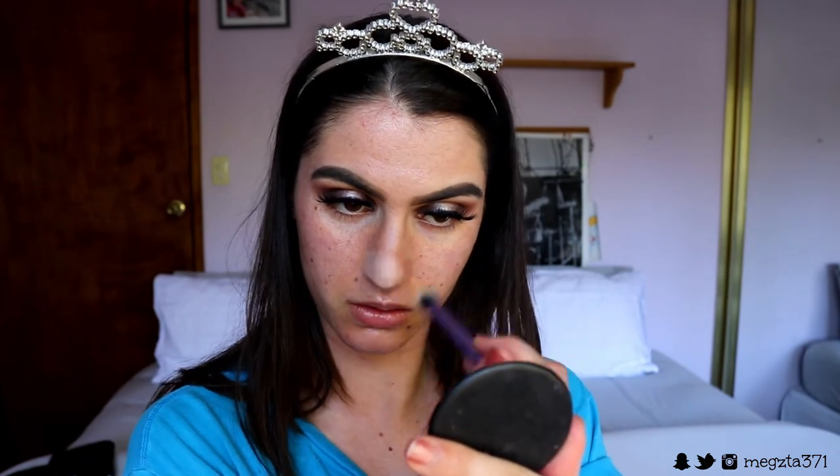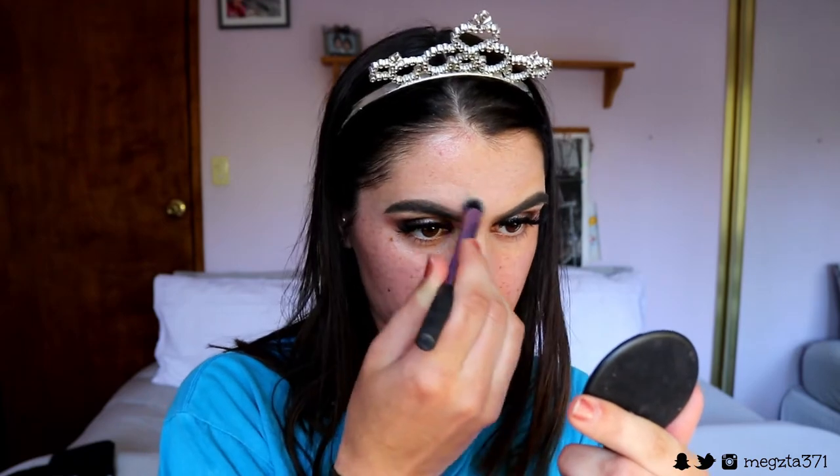Moving on to the face — I'm going in and priming my face with my 100% Pure mattifying primer, applying that all over the skin. Then I'm going to take my MAC Soft Ochre Paint Pot again — it's an eyeshadow base — and I'm using this to apply over any areas where I tend to get fading or patchiness. It creates a nice base underneath in case the foundation fades, like extra protection.